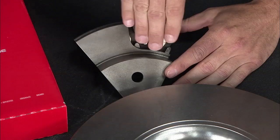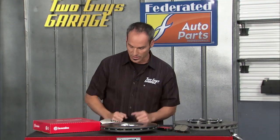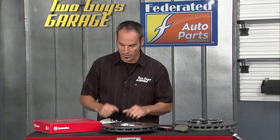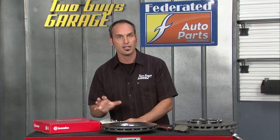It also distributes the heat more evenly, so you don't have undulations in the rotor — hot spots and cold spots as they expand and contract. So you don't feel it in the steering wheel as you're shaking as you're braking hard. It also gives about 40% more durability and strength in the rotor itself.